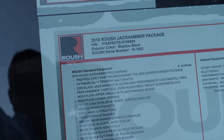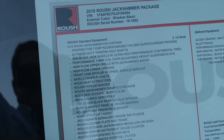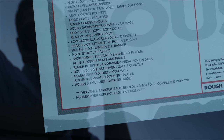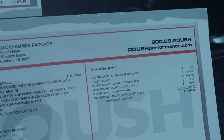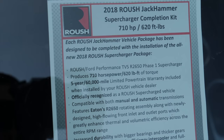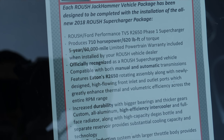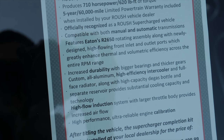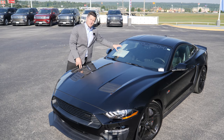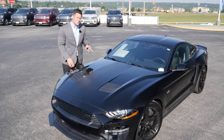If you look at the window sticker, the sticker price of the vehicle is $63,000. Since it's based on a GT chassis, you get GT Mustang incentives and rebates. So you can choose to buy it as-is for $63,020 with no supercharger, or for $71,870 you can have the full supercharger kit installed — and it maintains the full factory warranty.